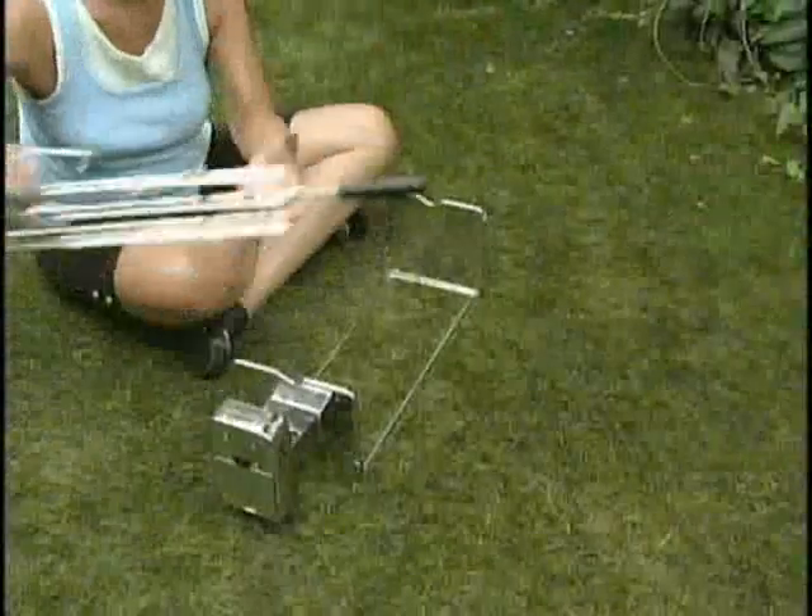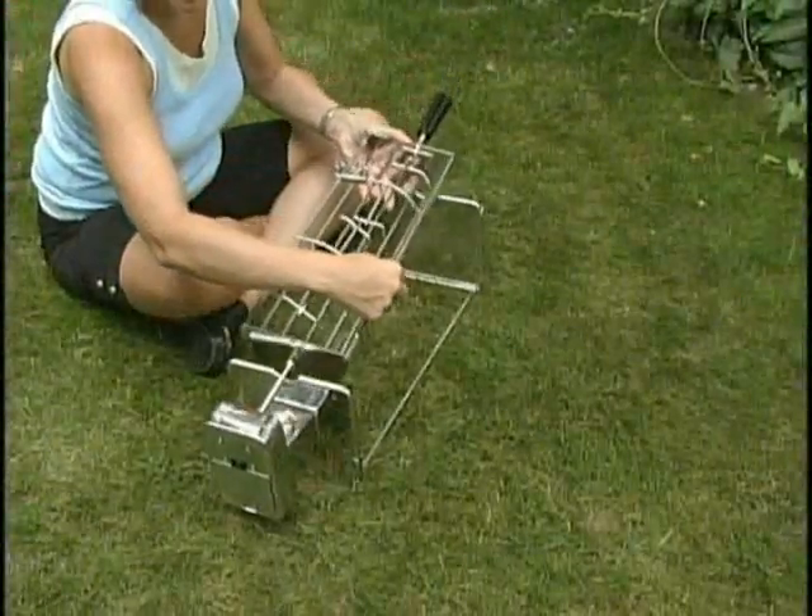The EZQ Cradle makes it easy to load and unload meat. There's no more tying, wiring, or spearing with EZQ's innovative design.